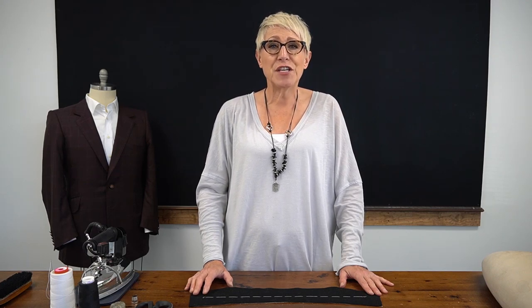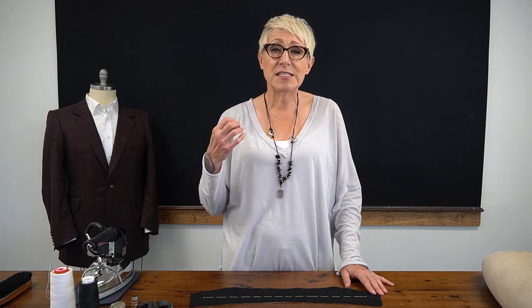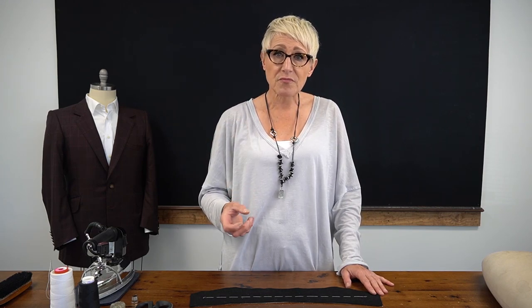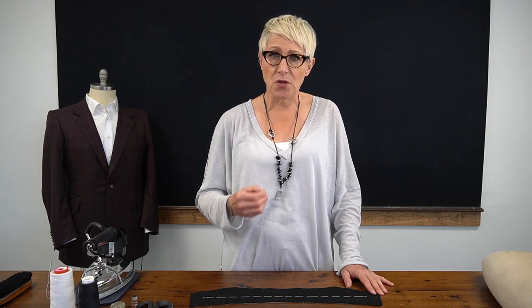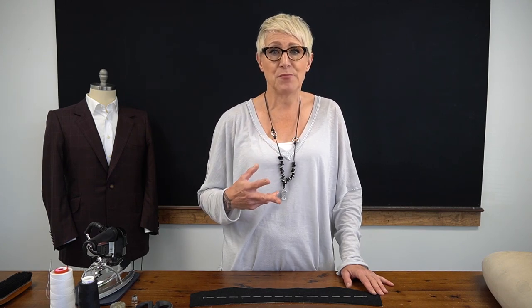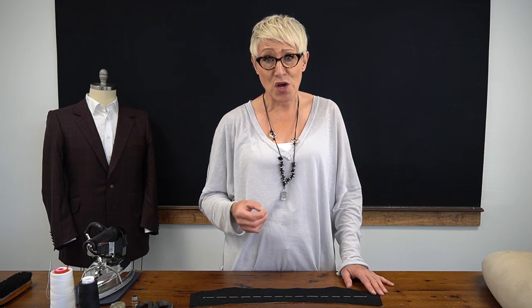The under collar is a foundational element in a bespoke jacket in that it provides both structure and shape for the top collar. It's made out of two different types of cloth. The first type of cloth is a linen, which is a very stiff and rough type of cloth. The second type of cloth is melton, which is very thick and soft.